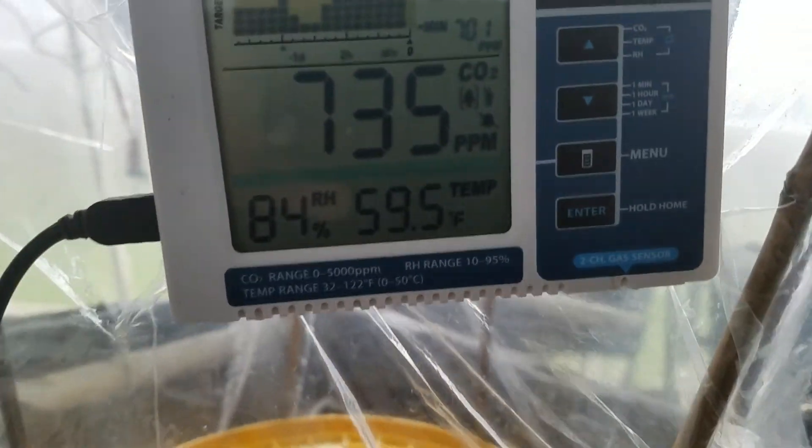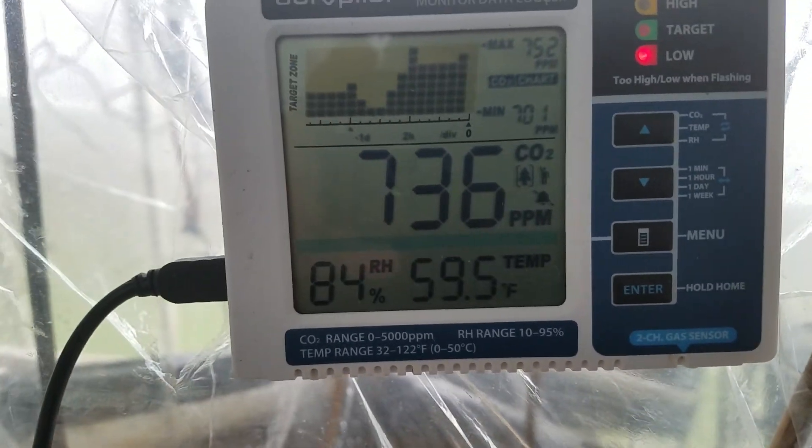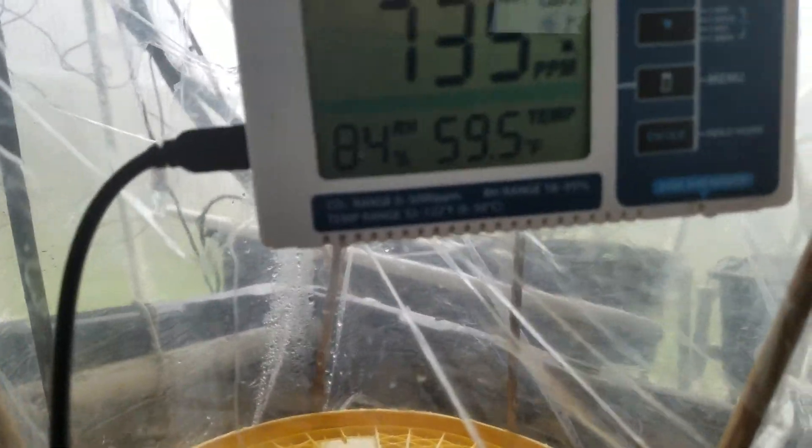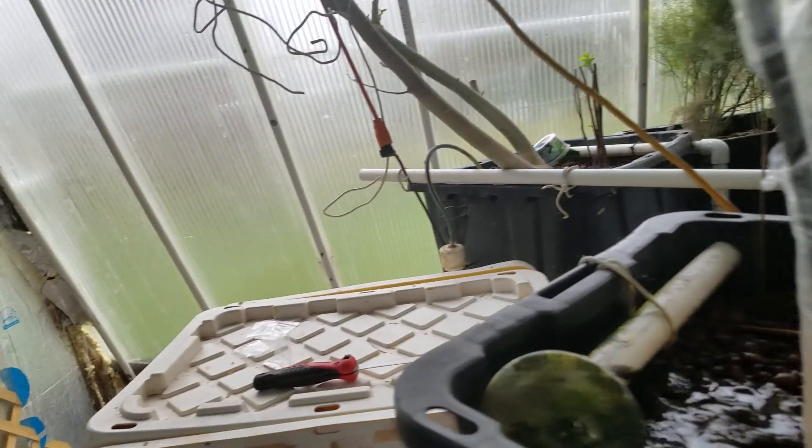Inside the greenhouse, we've got around 80-84% relative humidity. The temperature is about 60 degrees. Here's some more bulk substrate that I'm making.